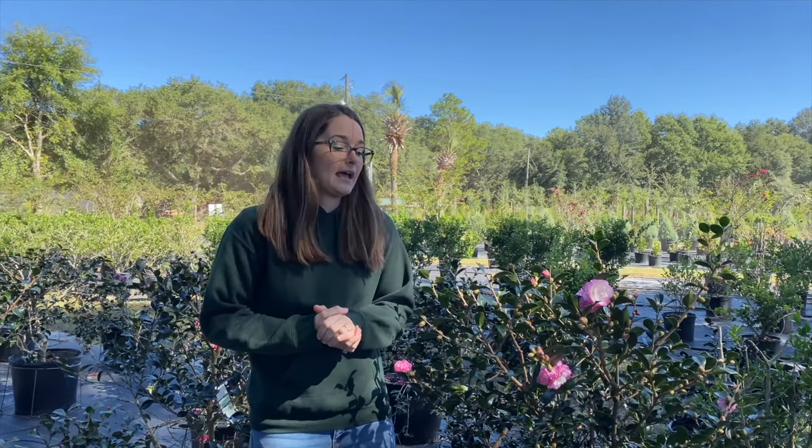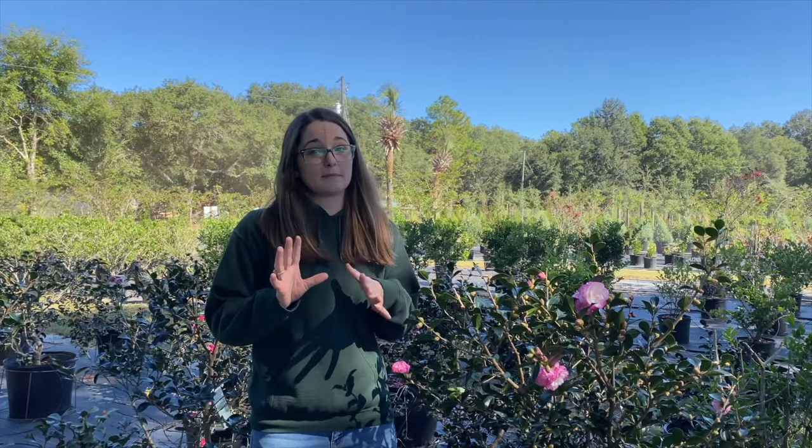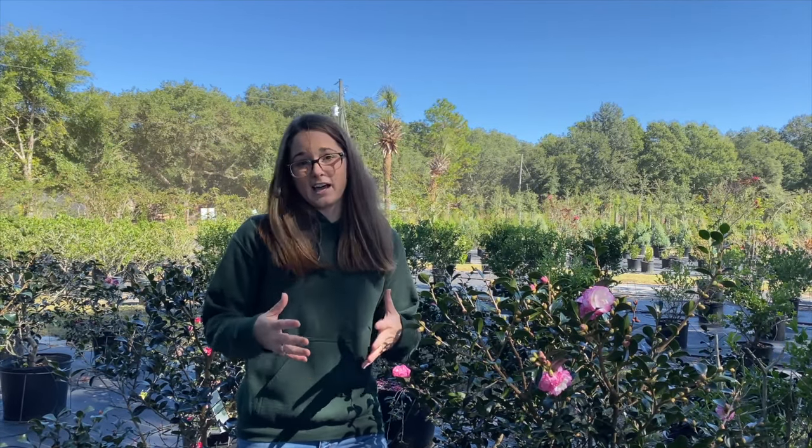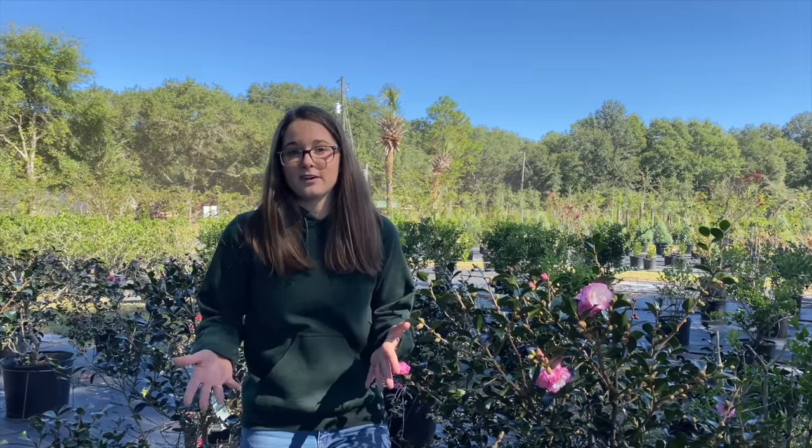Camellias are a pretty carefree, easy to maintain plant. Occasionally you'll see some issues and they're usually fungal issues with camellias, especially here in the panhandle of Florida. We get a lot of rain, a lot of moisture, which unfortunately means fungal issues.